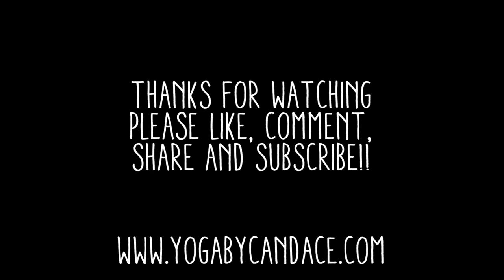Thank you so much for practicing with me. I hope you guys enjoyed. If you did, please give it a thumbs up. If you have any questions or comments, leave them below in the comment section — I'll do my best to be in touch. And if you're interested in ordering my book, Namaste Slay, it is now available on Amazon, Barnes and Noble, and IndieBound.org.